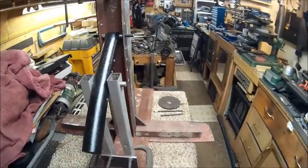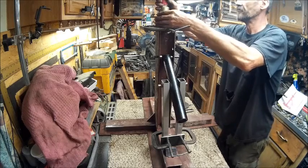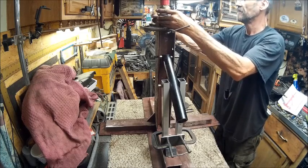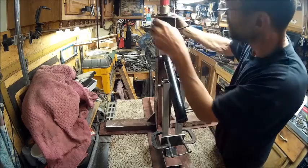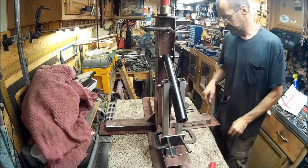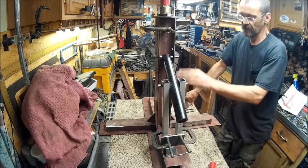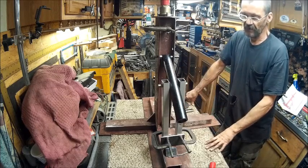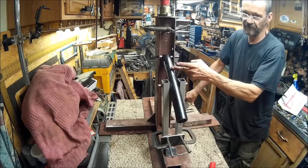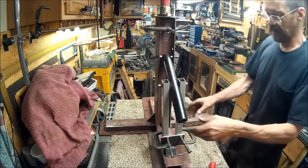I'm going to put you back on the tripod and we'll go over this. There's the head - it'll go on there just like that, and I've evened it up so each side comes to each one of those corners, so we know it's centered. I think it's going to be a pretty good tire changer. I added more holes here so I can have different locations for more options. This one only had three in it in the diagram, so I just added another one to it. I think that'll work just fine.